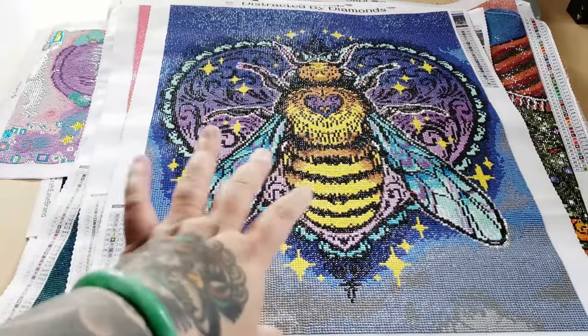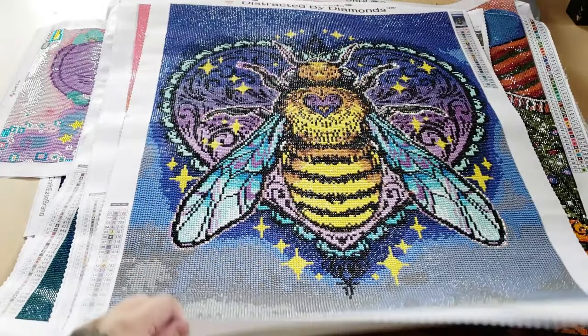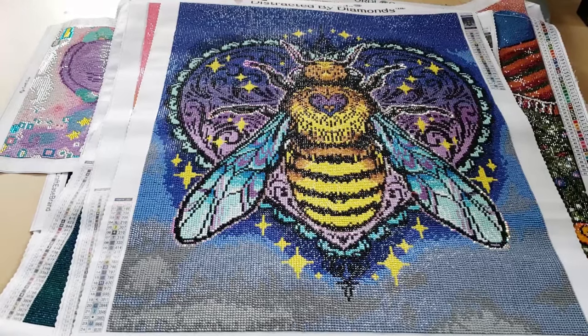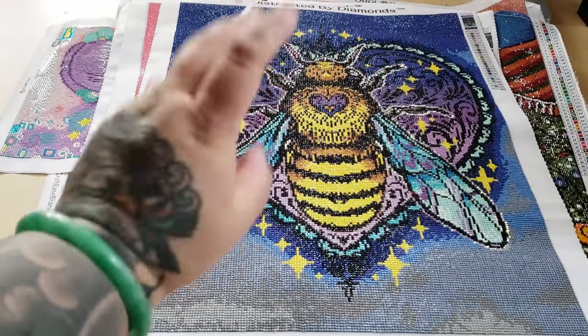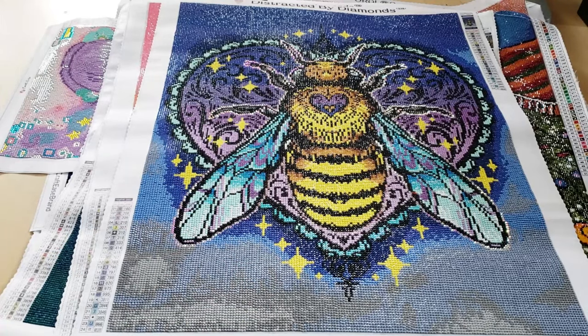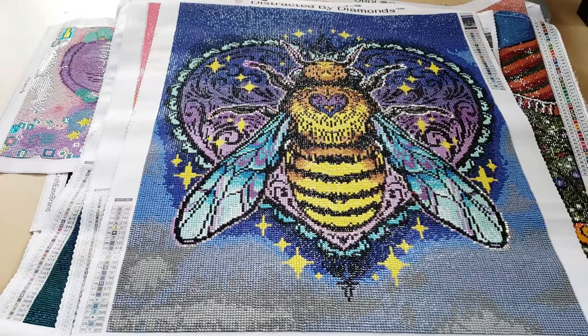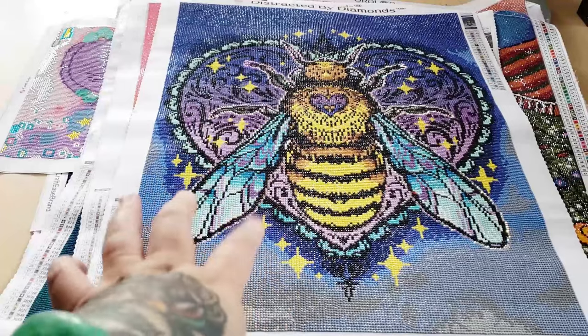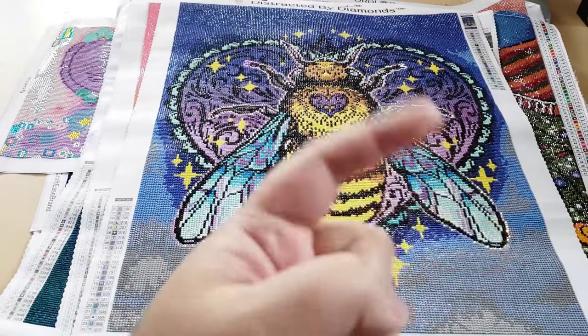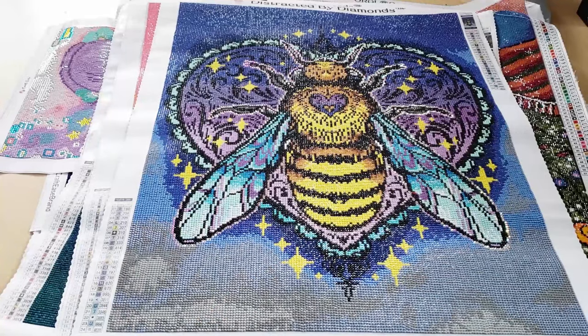There's a selection of different companies — we'll go through Dreamer Designs all the way to Distracted by Diamonds, Oroloa, and Diamond Art Club. These are all going to be random companies, and then we'll get to the Diamond Art Club ones. I have them in a separate pile, but if you enjoy this video, please go ahead and click the subscribe button. I post diamond painting videos on an almost daily basis — I'd love to have you subscribed and part of my hive.